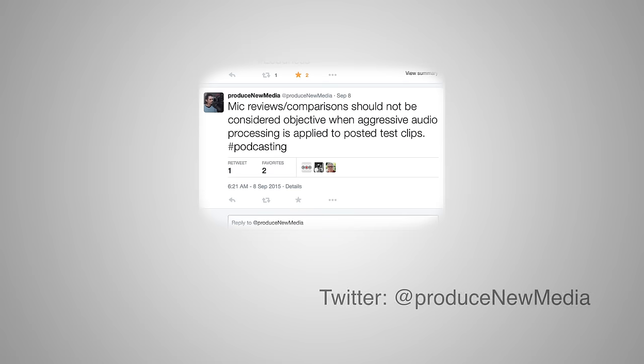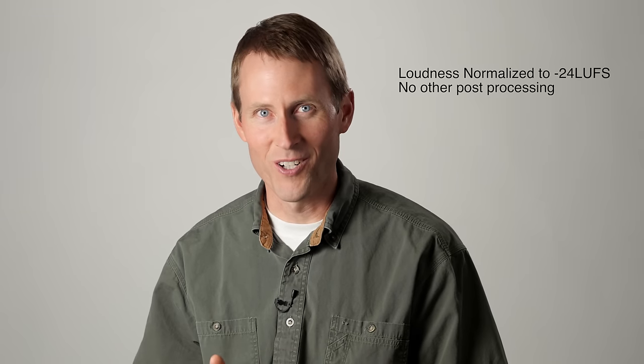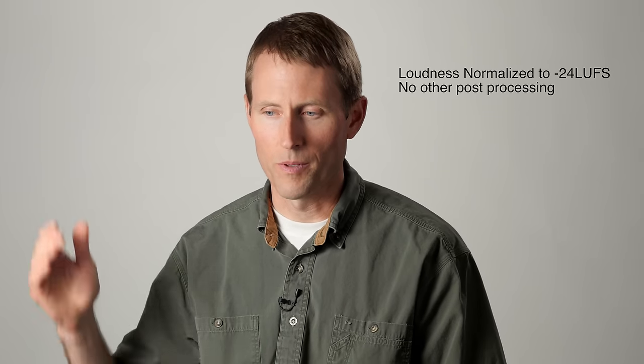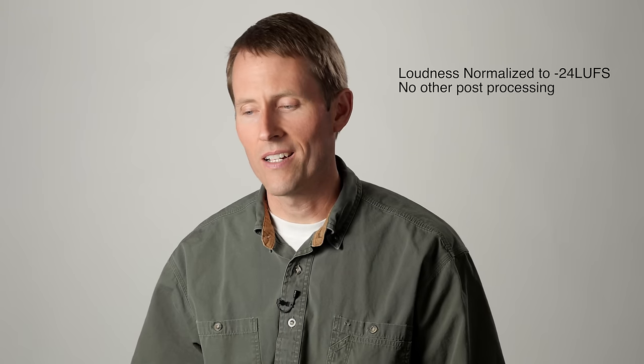Paul Figiani over at Produce New Media made an interesting observation when he said that if there's a microphone test, you probably don't want to do very much processing at all — do as little as possible. In that light, this episode is not as loud as some of the others you normally see. We've done that intentionally. This is only loudness normalized to minus 24 LUFS; normally we go to about minus 16. We want you to be able to hear how the microphones sound pretty much directly out of the recorder.